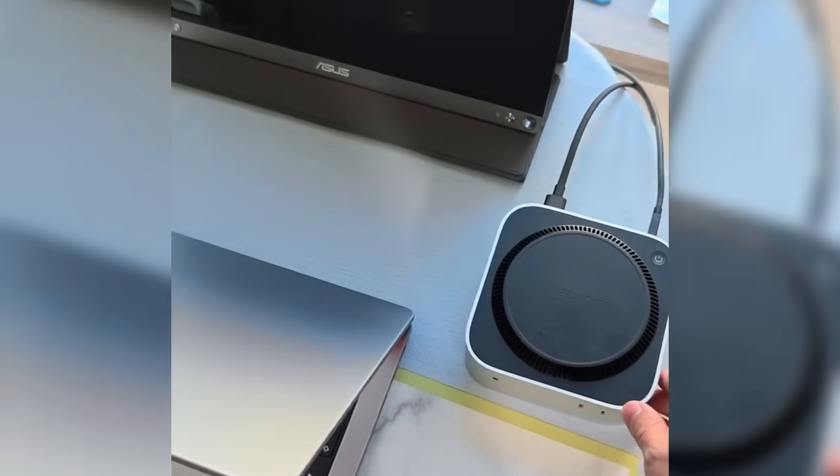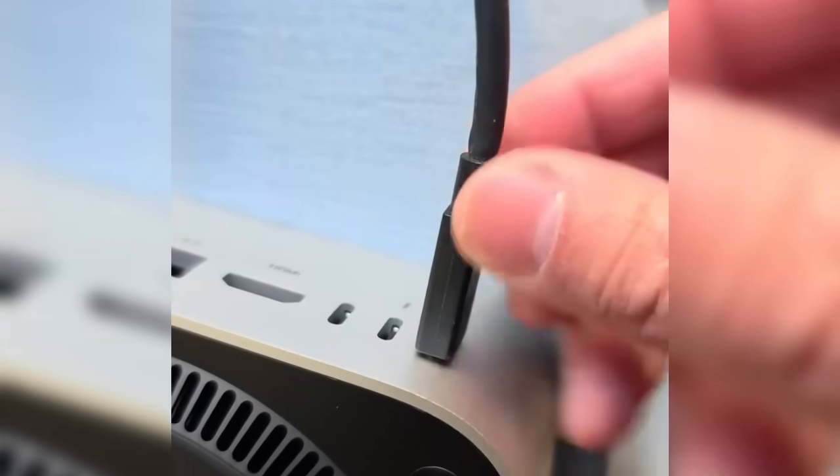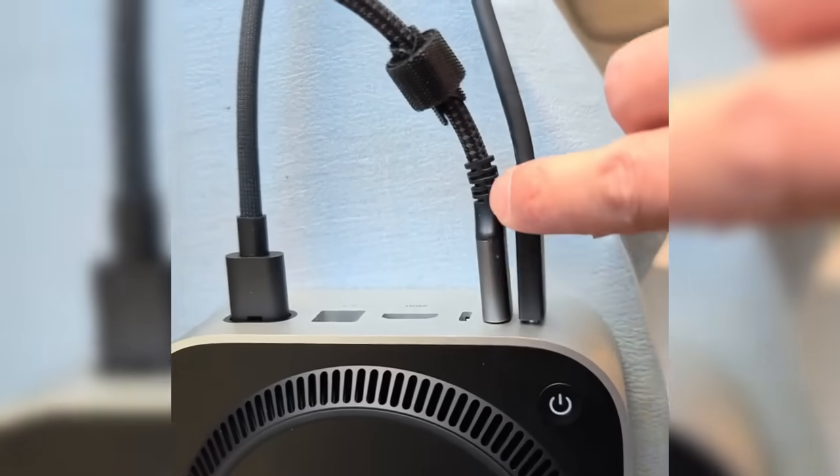DFU flashing steps. After completing the hardware installation, the next step is to flash the system onto the device. Use a Thunderbolt 4 cable to connect the Thunderbolt port on the Mac Mini M4 to an additional Mac computer. Plug a USB-C cable from an external display into another port on the Mac Mini M4 to view system status during the process.